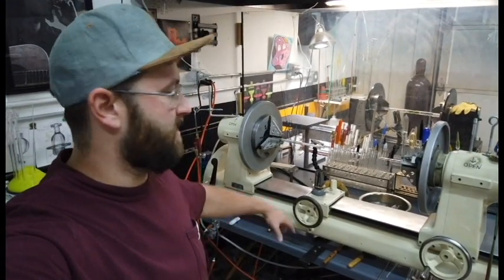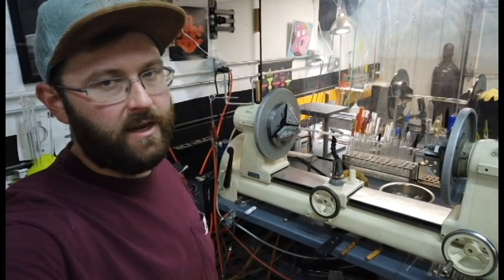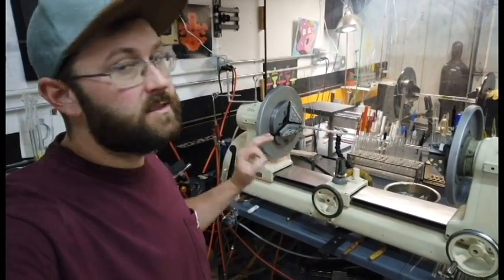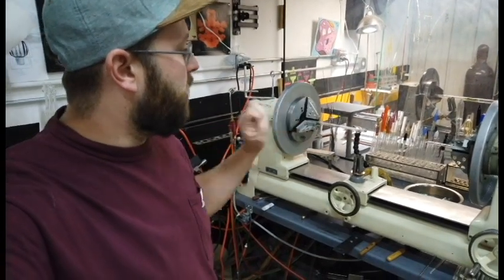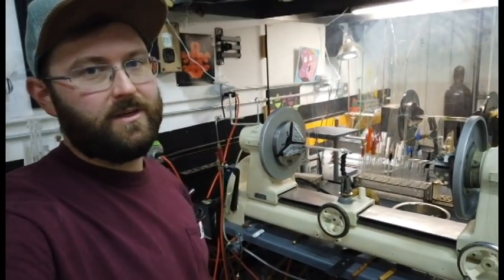Up next we have this 1940s Litton HSA — this is HSA number 87. It's got newer scroll chucks, and this is the machine that Bill Gates uses on a daily basis.